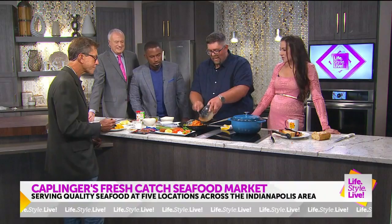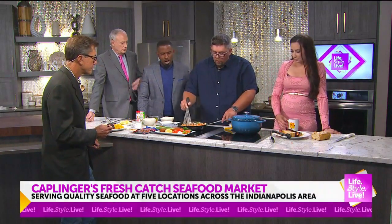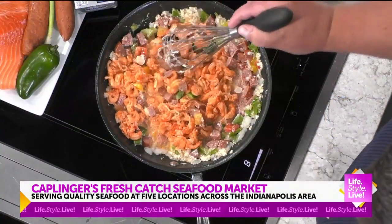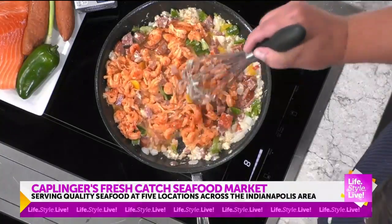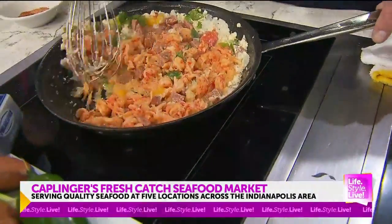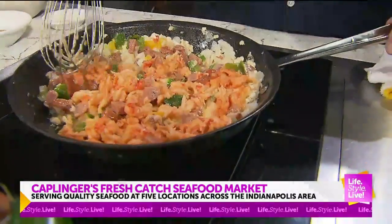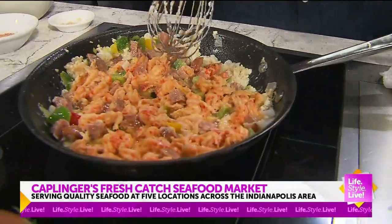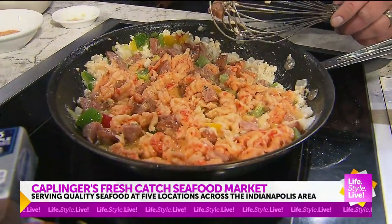Butter. That is good. It's fantastic stuff. Now we're adding in our crawfish — this is Louisiana crawfish. A lot of times if you look at your labels, there's a lot of imported crawfish. This is not — this is domestic crawfish, and it makes a huge difference in the overall flavor and texture. There's nothing that's not better than imported stuff.